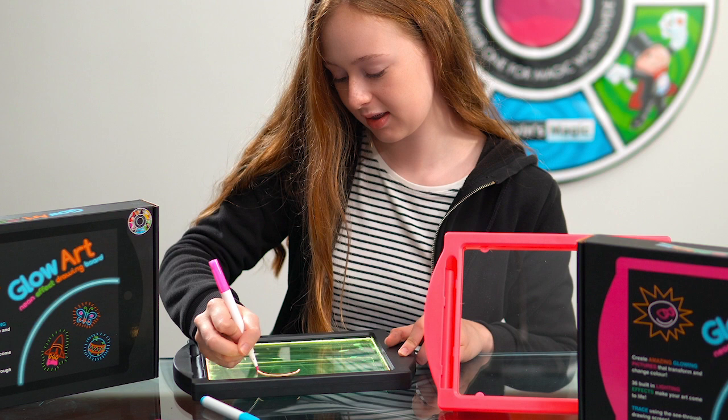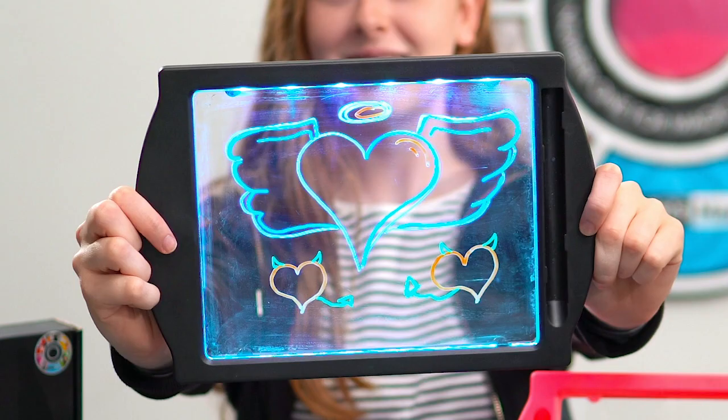Check out Marvin's Magic Glow Art Neon Effect Drawing Boards. Glow Art is a light-up drawing board that uses dozens of coloured LEDs to create glowing neon light effects. 36 different modes flash and light the board up in different ways and colours, transforming your picture in amazing ways.